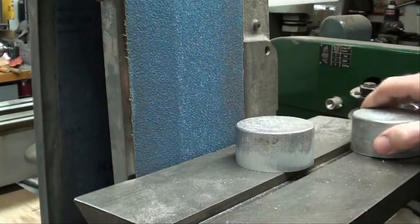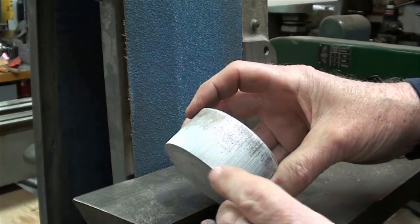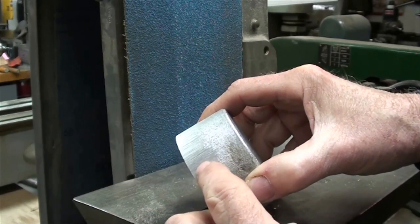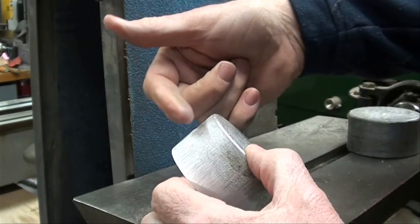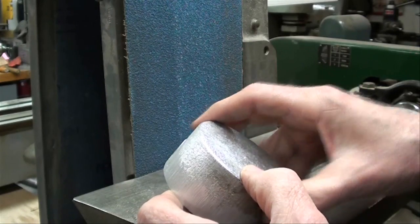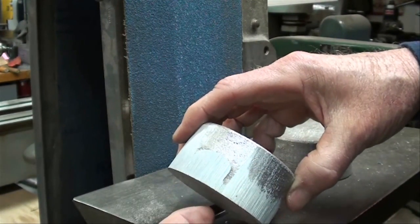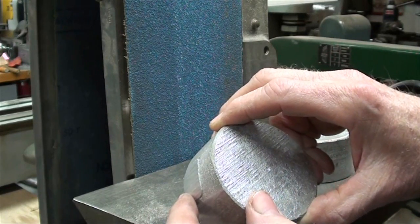I've belt sanded it with an 80-grit blue belt. That cleaned it up somewhat. As long as I've got a part where you can see it's been sanded that is perfectly perpendicular to the back, I'm okay. I don't have to do it all the way because the material is already getting hot from friction. That's what it looked like before. I didn't get the gate all the way removed but I will straddle that when I put it in the 3-jaw chuck. Let's step over to the lathe.